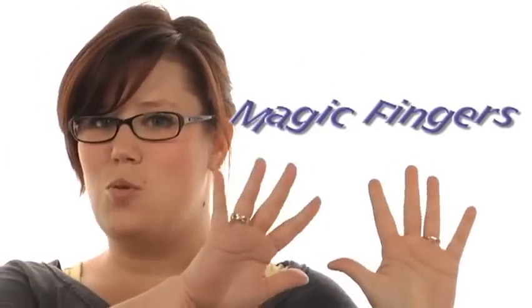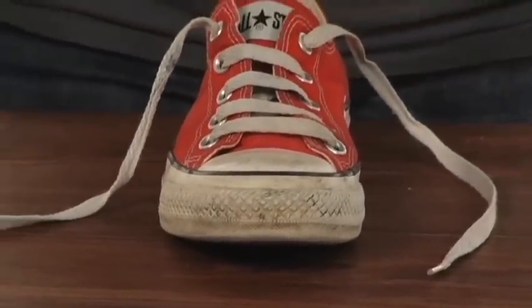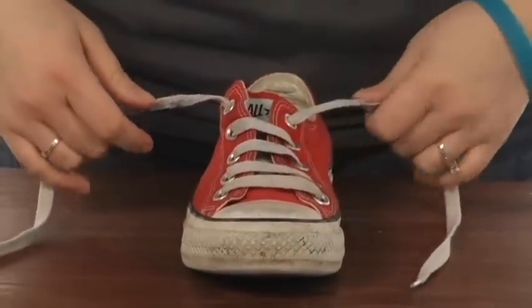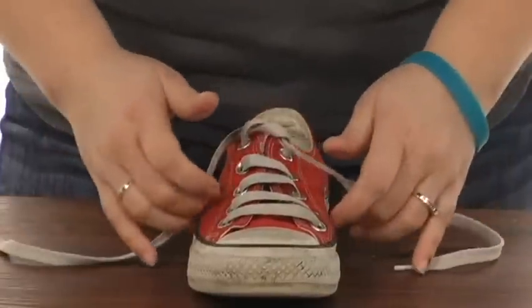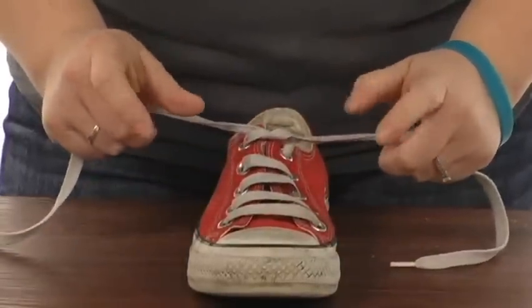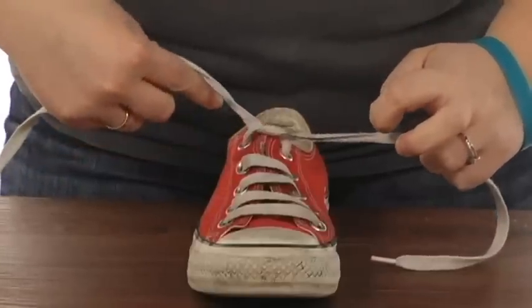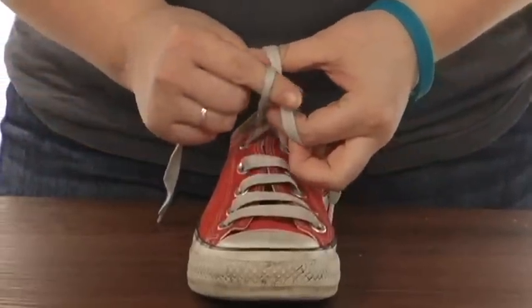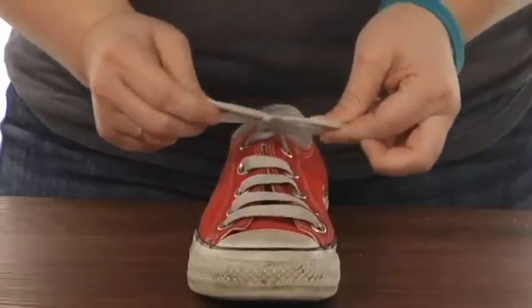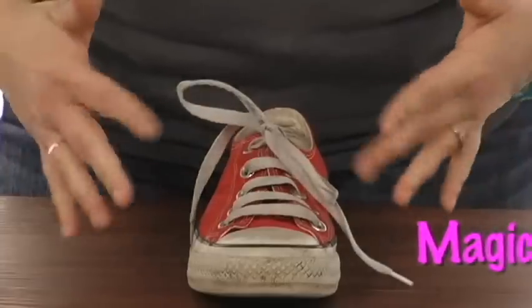Number three, magic fingers. This one's brand new to my shoe tying game. First, you take it, you cross it over just like you have before, nice and snug. Then you're going to take both hands like this. You're going to put two fingers in front of this lace and two fingers in back of this lace. Pull them frontwards, pinch each other, and pull it out. So easy and magical.